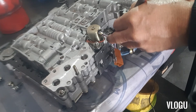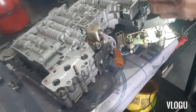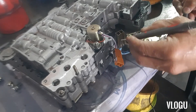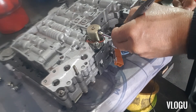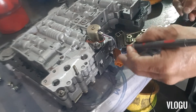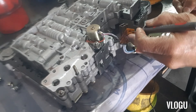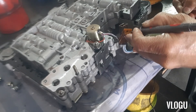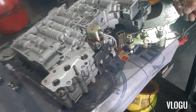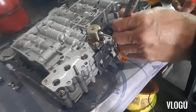We have the shifting solenoid reading at 24 ohms, the overrun solenoid is also 24 ohms, and this shift solenoid is also 24.2 ohms. The line pressure solenoid over here is next.